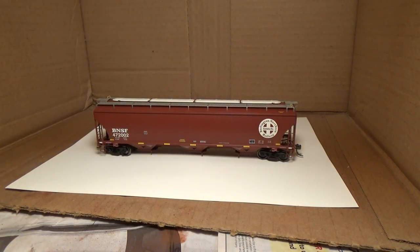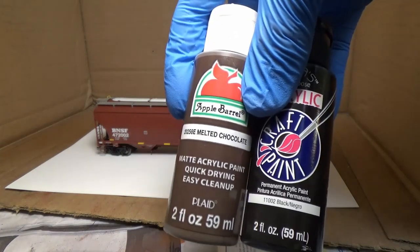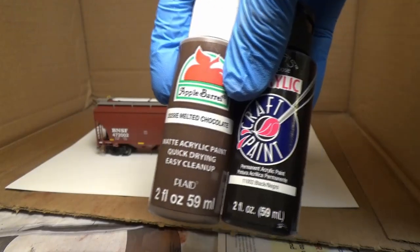For the paint that I'll use for the wheels, I'm going to use this melted chocolate and black paints. They need to be acrylic paints — you can get these at Walmart for like 59 cents.